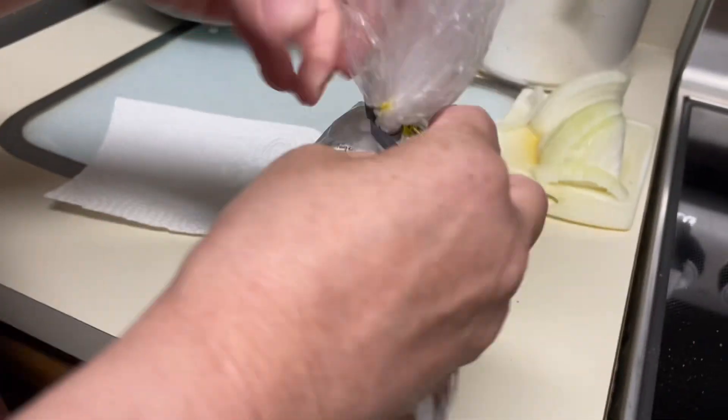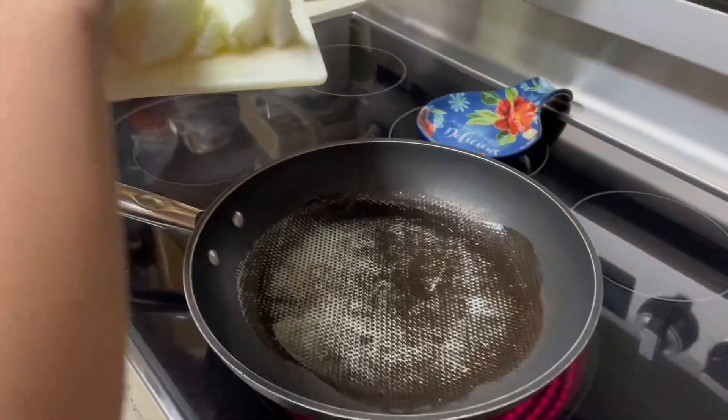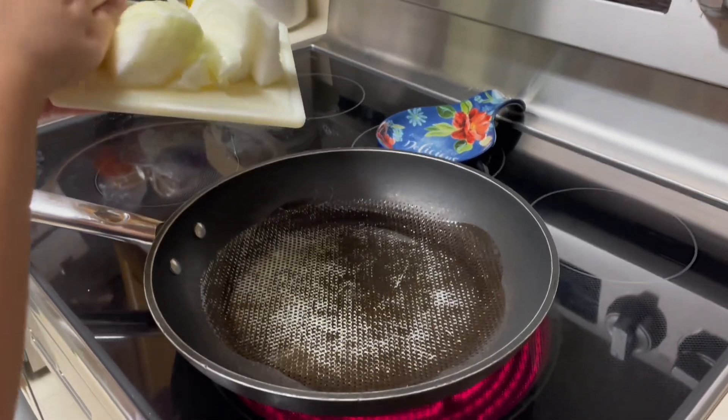Get out your sub rolls, fresh or not. And then when you hear the oil sizzling, put your onions in — diced or not — for a certain amount of time.